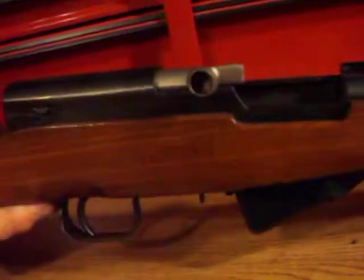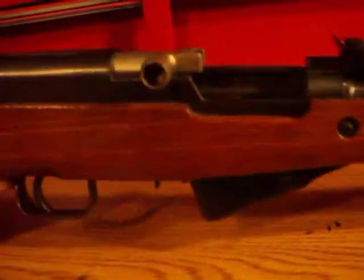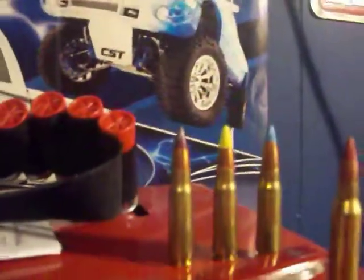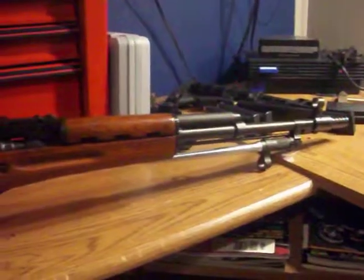The starburst and incendiary rounds didn't really do anything visible — if they did, I missed it. Tracers are cool as hell though. I've still got another box and I might take my girlfriend out one night to shoot them and get it on video.